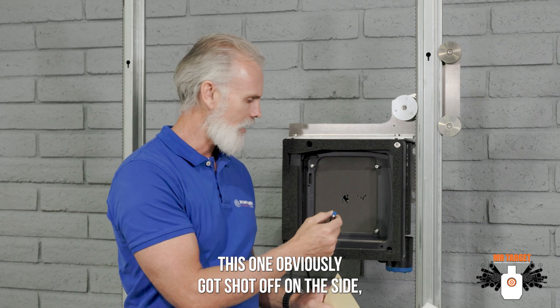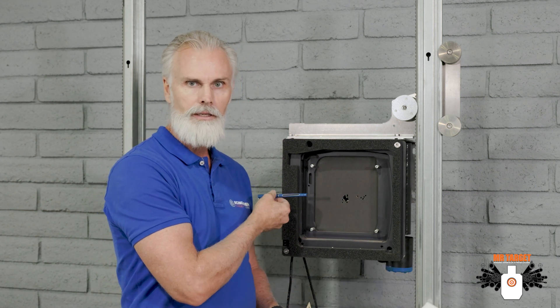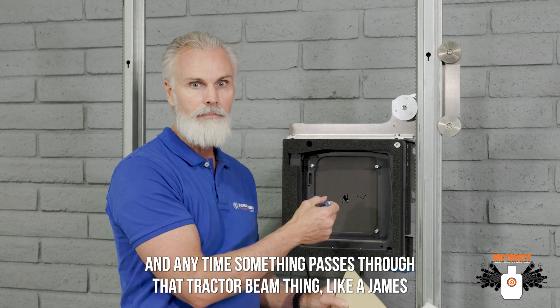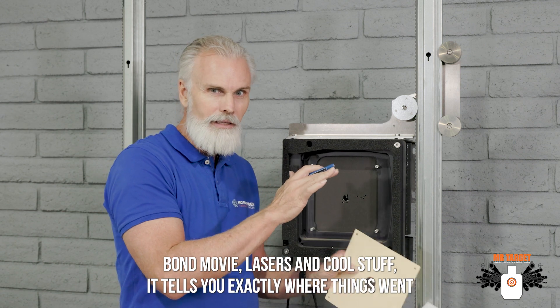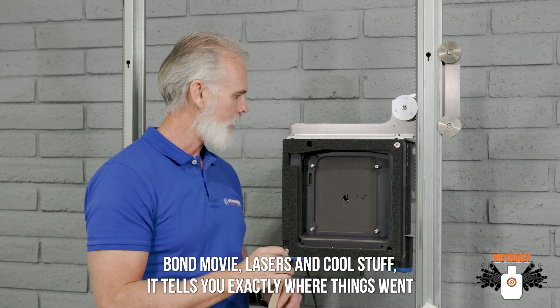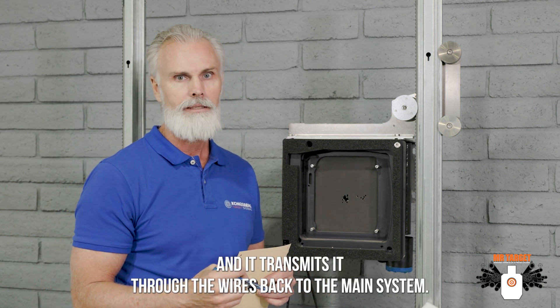You can see most of the bullets going through right here. This one obviously got shot off on the side, but there's a camera in the bottom and the left side of the target that the laser beams go over and reflect back. Anytime something passes through that tractor beam — think of like a James Bond movie, lasers and cool stuff — it tells you exactly where things went and transmits it through the wires back to the main system.